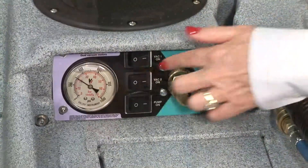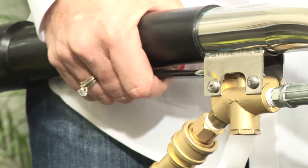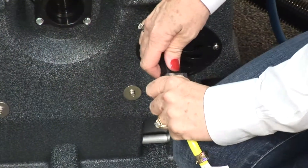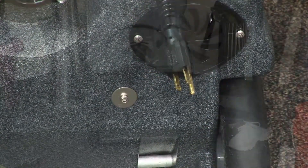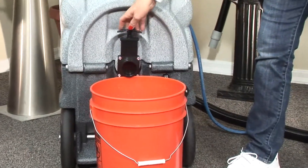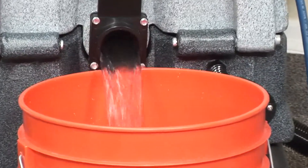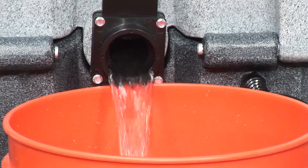Turn off the vacuum motors and release the pressure from the wand by squeezing the handle before you disconnect the hose from the machine. Go to the back of the machine to unplug the power cords and place your five-gallon pail under the Valterra dump valve. Pull up on the valve slowly to drain the recovery tank into the bucket. When you're finished, be sure to close the valve completely. Dispose of wastewater in an appropriate drain.